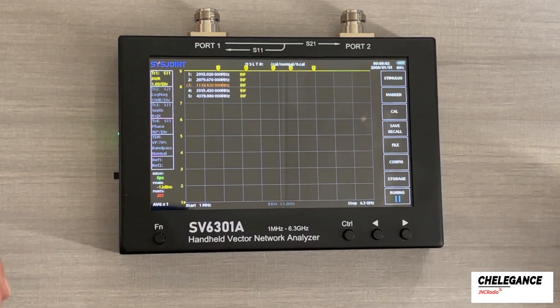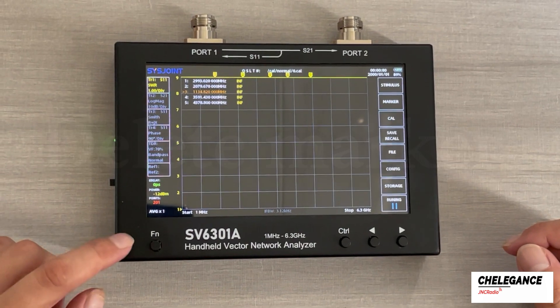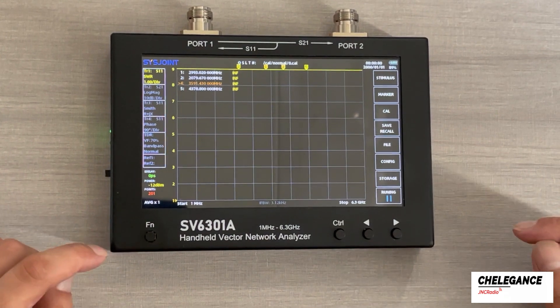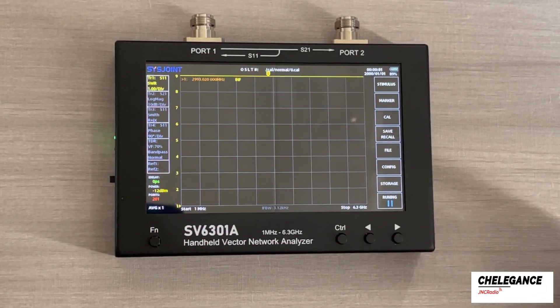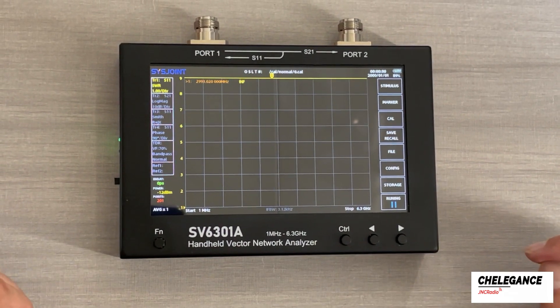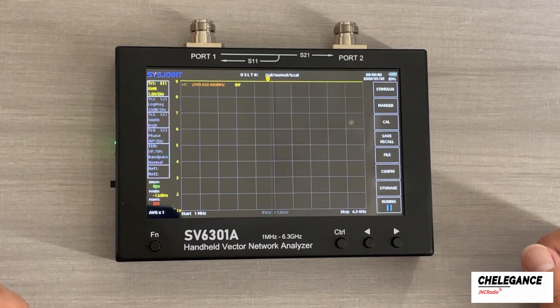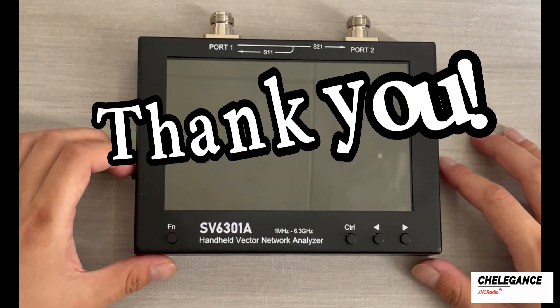The last function we are going to look at is to delete markers. We double-click the function key and the current active marker will be deleted. This is how we do it. We are using the 4 keys to perform a lot of quick actions and to improve our experience with the VNA. Thank you for watching.